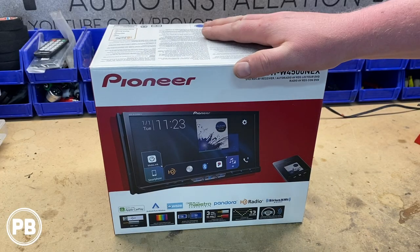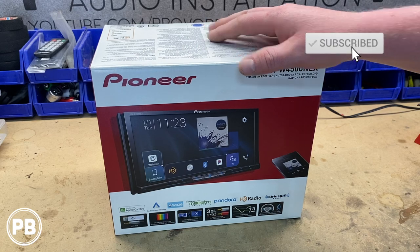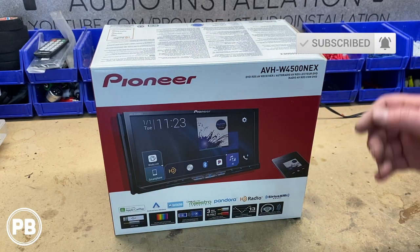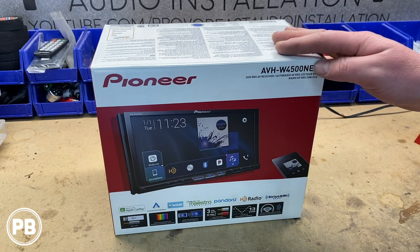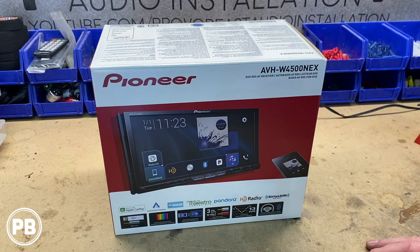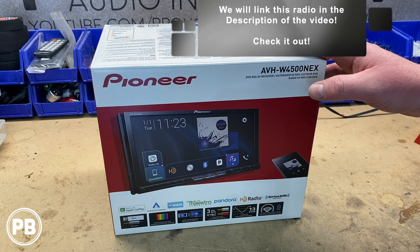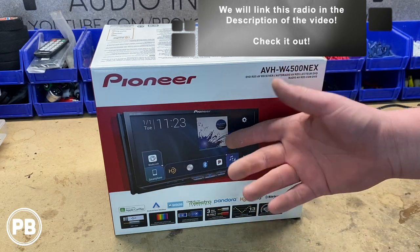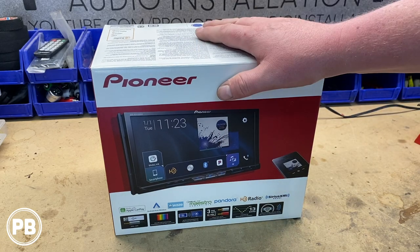First and foremost, what's cool about this unit: it does have wireless Android Auto and Apple CarPlay. It also has MirrorCast for Android phones, includes an HDMI port, has Bluetooth, Aux, USB one and two. It's Sirius XM radio, HD radio — this thing is pretty fully loaded. It also has CD and DVD hidden back behind the main display. The display even comes off for security purposes, so really nice unit.